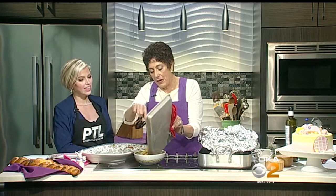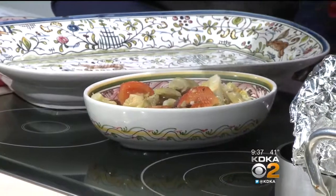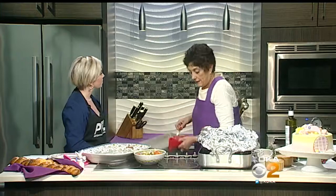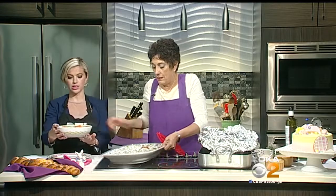20 to 25 minutes at 425 degrees. That looks so yummy. It's so easy — really yummy and easy. And it can be made ahead, then just pull it out at the last minute. That looks great.